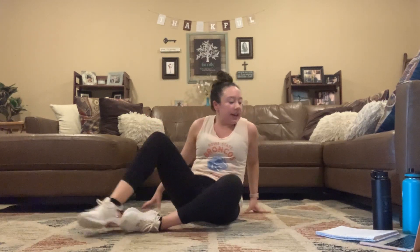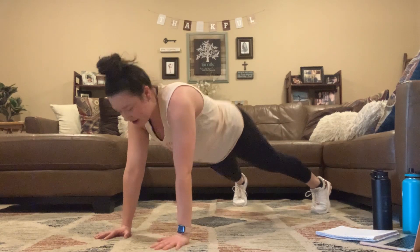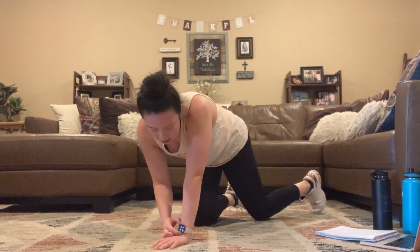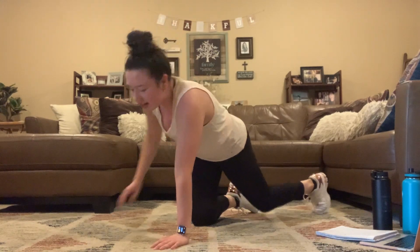Next we have that one-minute challenge move. Take it to that plank — taking it to shoulder taps. You're in that straight-arm plank, feet wide, tapping that shoulder. Opposite shoulder, opposite hand. We're going to be here for one minute — in 3, 2, 1. This is going to be challenging; try to stay up the whole time. You guys got this.